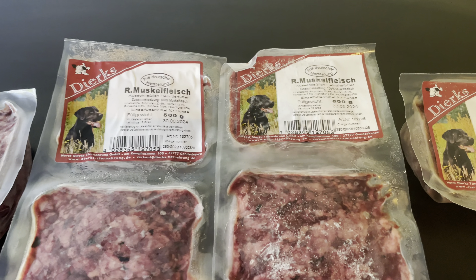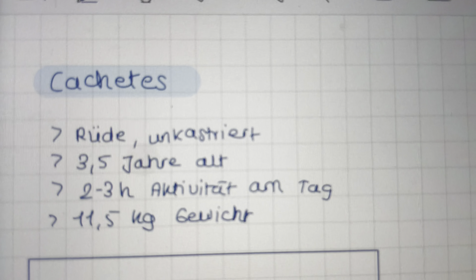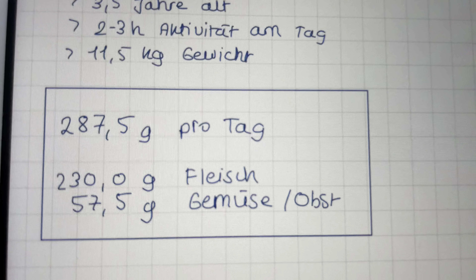Hello and welcome to this little video. I will show you how I prepare the food for this little doggo. First I wait until the meat is not frozen, and here you can see my notes in German for Cacetes — that's my dog's name. He weighs 11.5 kilos, so he needs 287.5 grams per day.